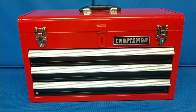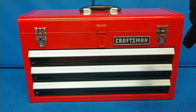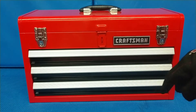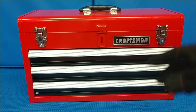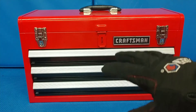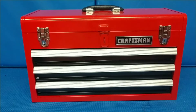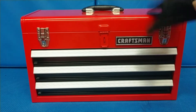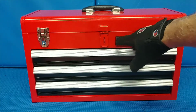Starting with the dimensions: according to the specs, it's 20 inches wide, 12 inches from top to bottom, and 8.5 inches from front to rear. The drawers are not quite 8.5 inches deep though. It's all steel construction, with two different locks and a place to put a padlock.